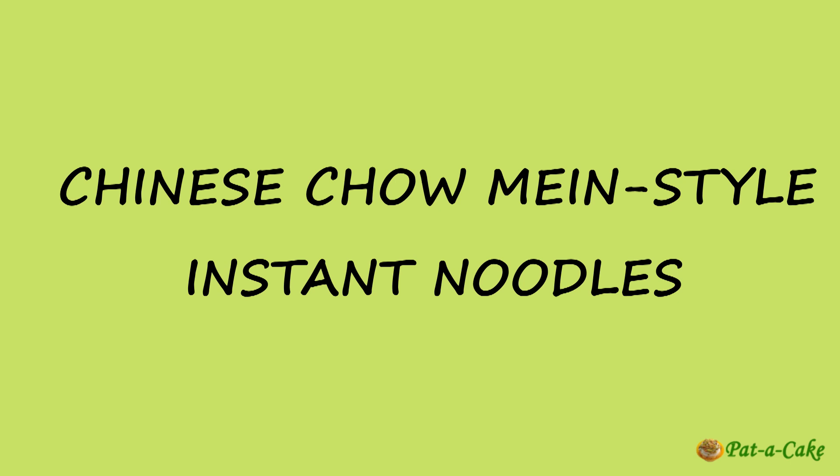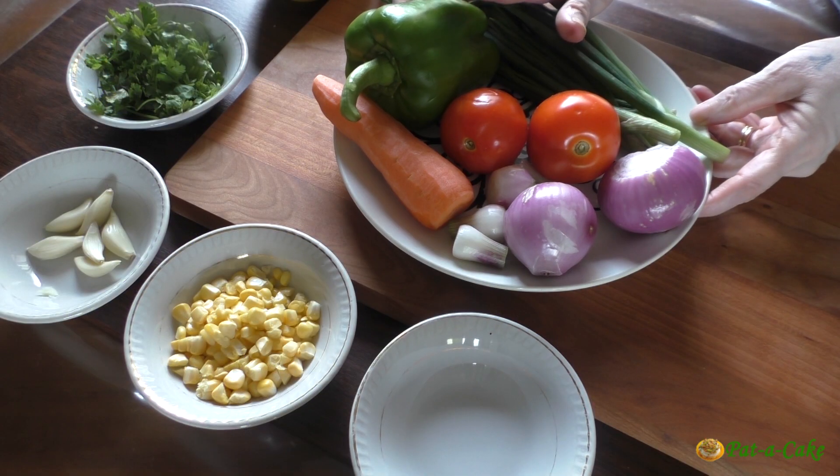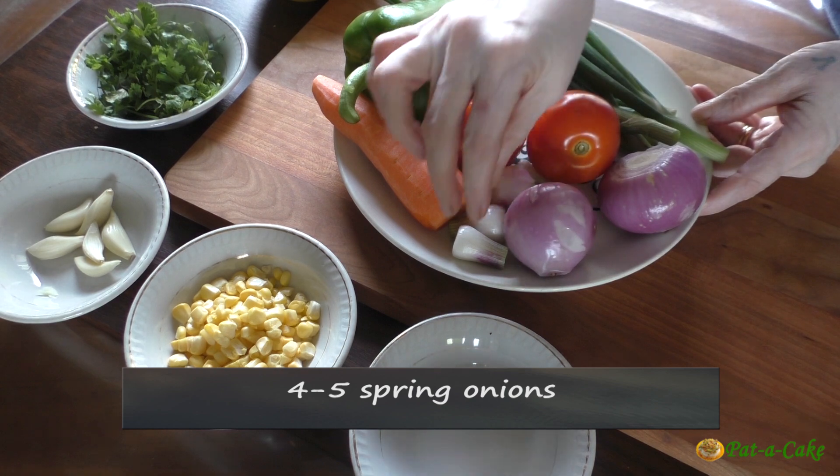The ingredients we'll need, in addition to instant noodles, are onions, tomatoes, a carrot, green capsicum, spring onions, sweet corn, and egg. For sauces and seasonings: garlic, ginger, star anise, red chili sauce, dark soya sauce, tomato sauce, pepper powder, sugar, salt to taste, and oil. For the veggies we'll need two medium-size onions, four or five spring onions, a medium-size carrot, and a capsicum.